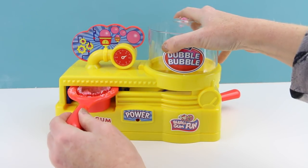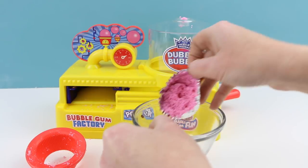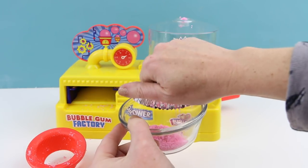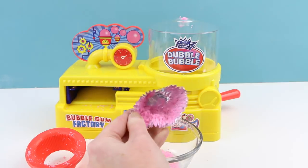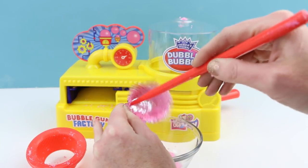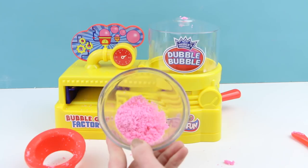Now if it's working, the bottom of the cup should be hot — and it is freezing cold. Oh no, so our maker is not working, and I'm not even quite sure why, because I put in fresh batteries and everything looks like it's okay. However, I really want some gum, so I'm going to come up with an alternative. I'm going to empty all this into a bowl and then put it in a microwave for a few seconds to heat it up.